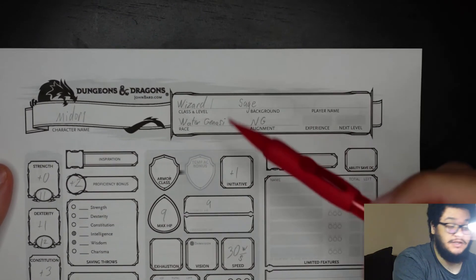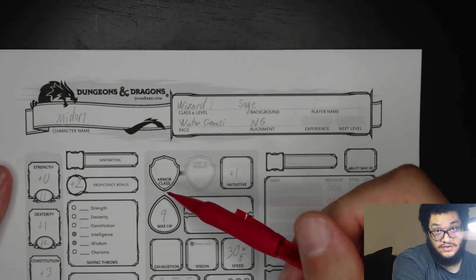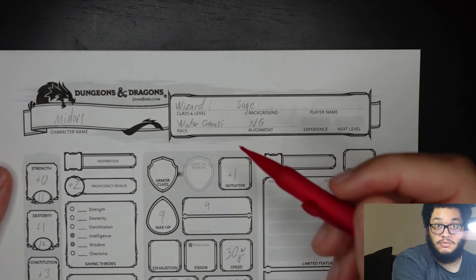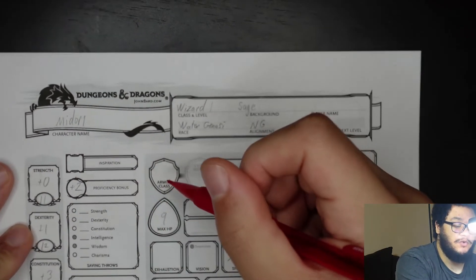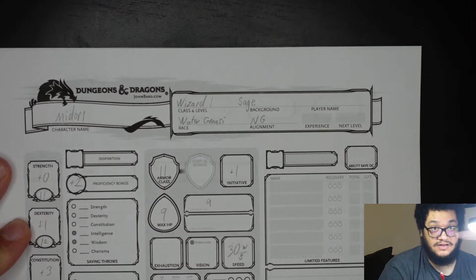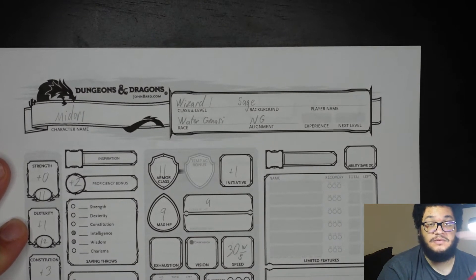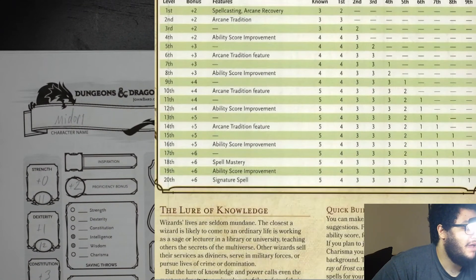Armor class, or AC: since the wizard doesn't wear armor, it is going to be 10 plus the dexterity modifier. Since the dexterity modifier is 1, it is going to be 11. However, two of the spells I picked help increase that, which is why I was okay with a lower AC. When you level up, you can increase your dexterity, which will increase armor class. Level 1 features also include arcane recovery, which we will write in the class features box.